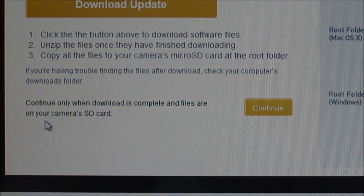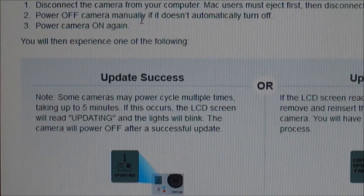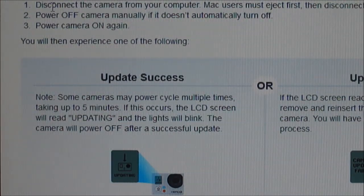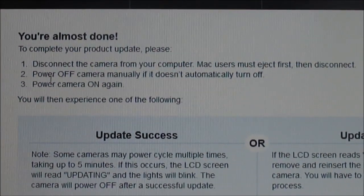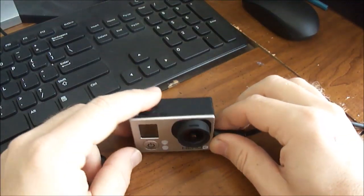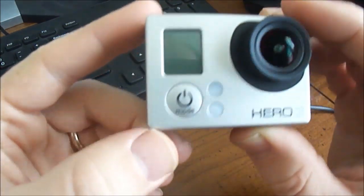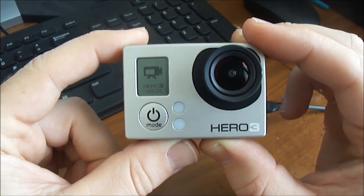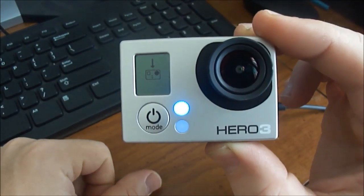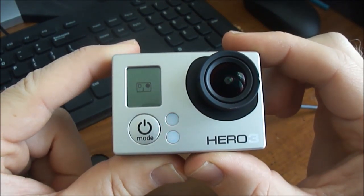When you're done copying, you can click Continue. Basically what you're going to do next is disconnect your camera, turn it back on, and you will see it start to update. It's going to blink, make noises, and turn on and off — it definitely makes you wonder if it's really going to work, but it does. So I disconnected, turned the power back on, and it will blink and make some noises and display 'Updating'.